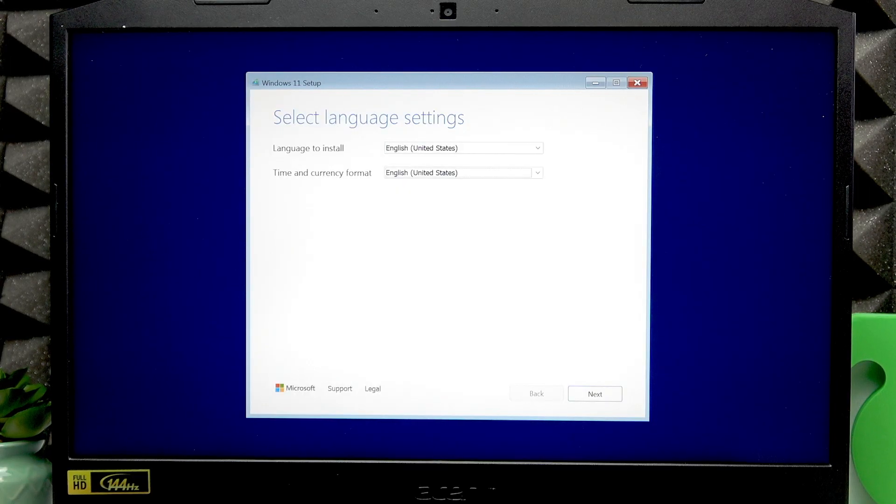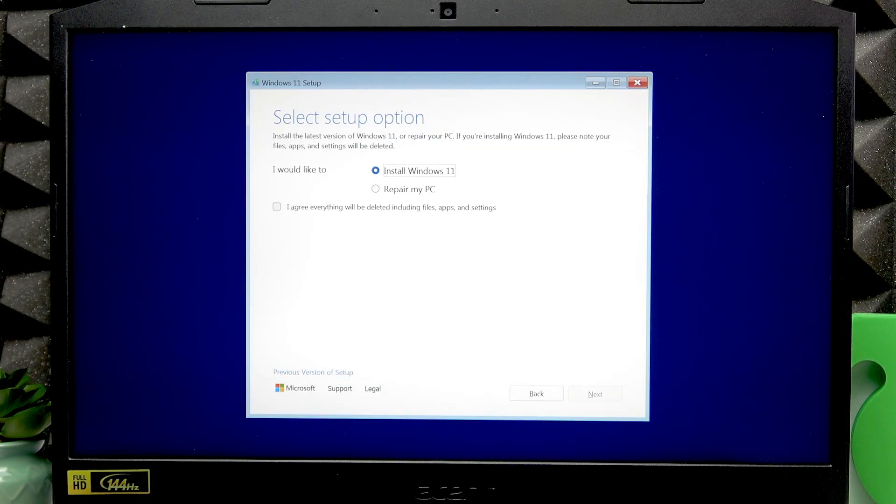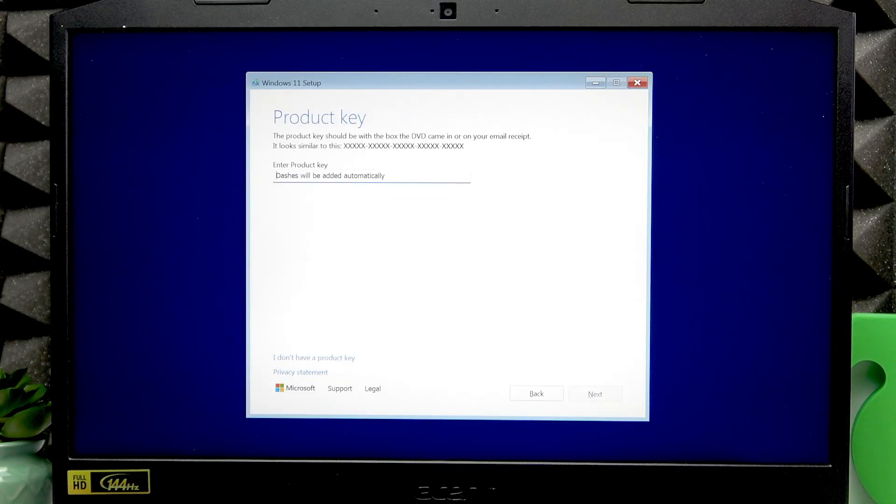Press Tab to select the Time and Currency Format field, and change it using the down and up arrow keys. Once done, press Tab again until you hit the Next button, then press Enter. You can change the keyboard or input method using the arrow keys, then press Enter. Next, press Tab and press Space to agree that everything will be deleted — including files, apps, and settings — then press Tab a couple more times until you hit Next and press Enter.